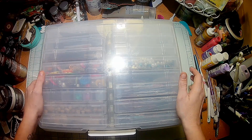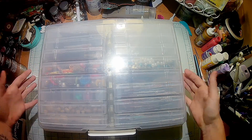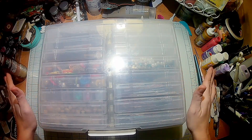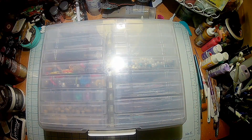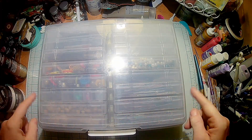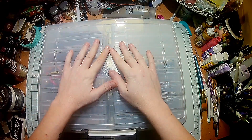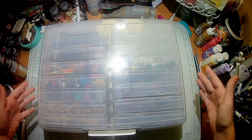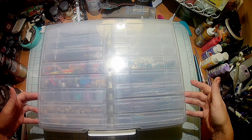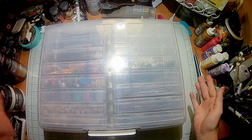The great thing about these right here is I can stack them, so not only can I store a lot in them, but I can store a lot on top of them. I can slide it right under my desk and it's perfect. I'm also in the process of making labels for each individual one on the inside and the top — I'm going to make vinyl labels with my Cricut machine.